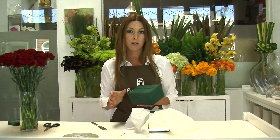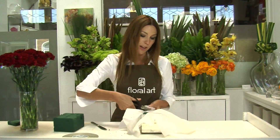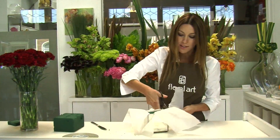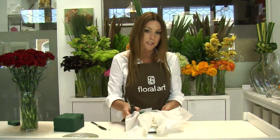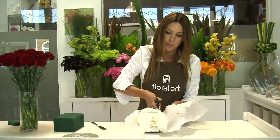One thing to remember when using floral foam is that it needs to be completely saturated with water, and it usually takes about ten minutes to do this. Once you've got the floral foam within the container, take your scissors and cut away the excess plastic going all the way around the container. The purpose of putting the plastic in is to make the container watertight — if you were using a glass vase you wouldn't need to do this.